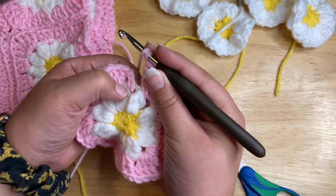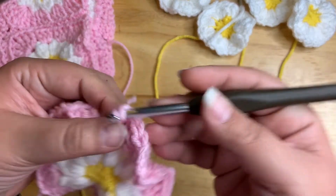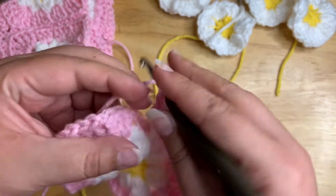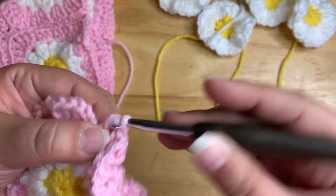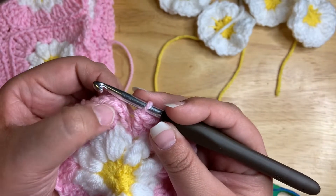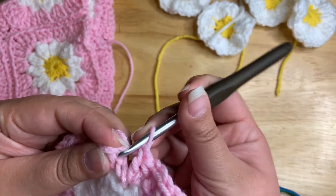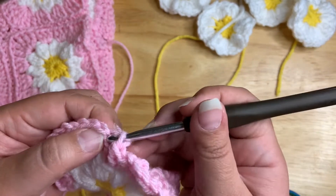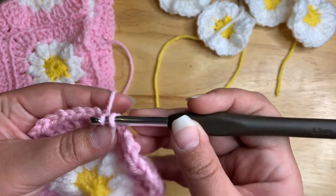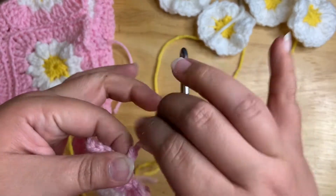I just finished my last corner. I'm going to do two double crochets in the stitch here — one and two. Now I'm going to go ahead and slip stitch into this one here. I'm not too picky about how that part looks since it's going to be the edge. And tie it off.